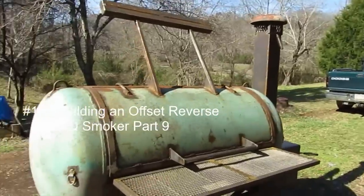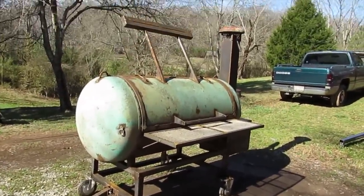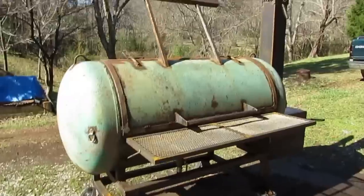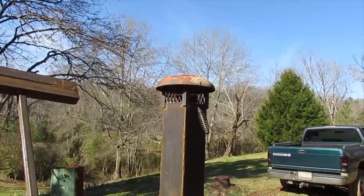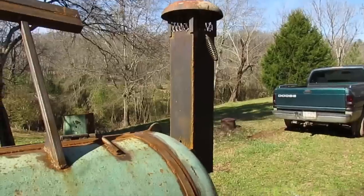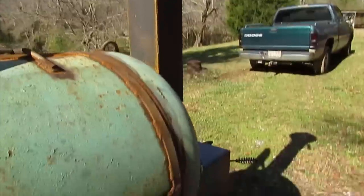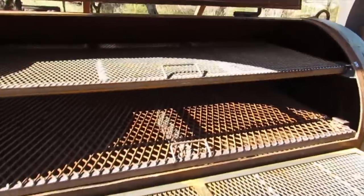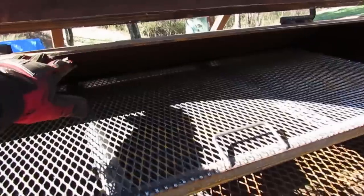Well, today's the day — hopefully I can get some paint on this thing and maybe tomorrow get it seasoned. Made a couple changes since the last video: I changed out the little hood up on top and put a bigger one on there because I was still getting a little bit of rain down in the smokestack. I also added another grate, and there's six and a half inches from that grate up to the very top.